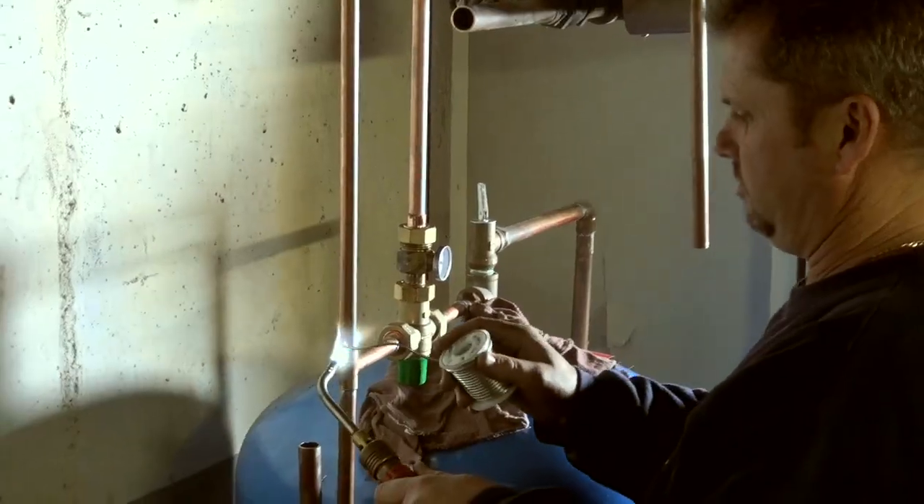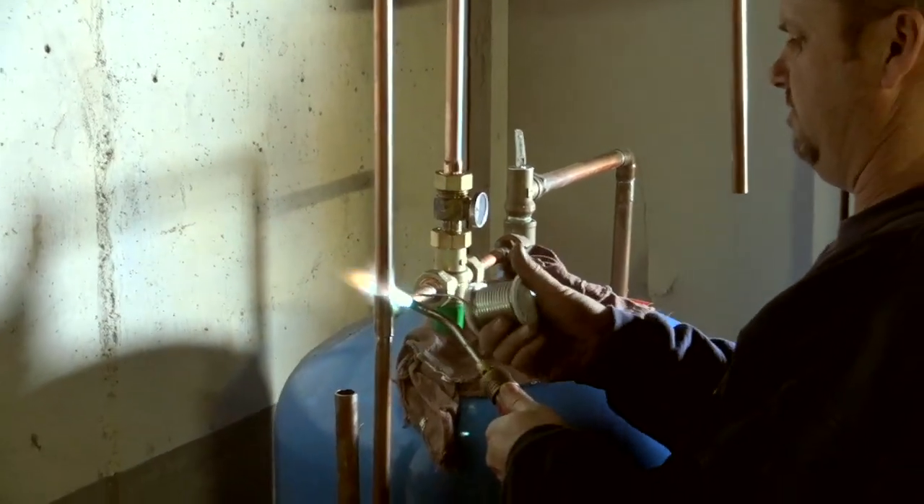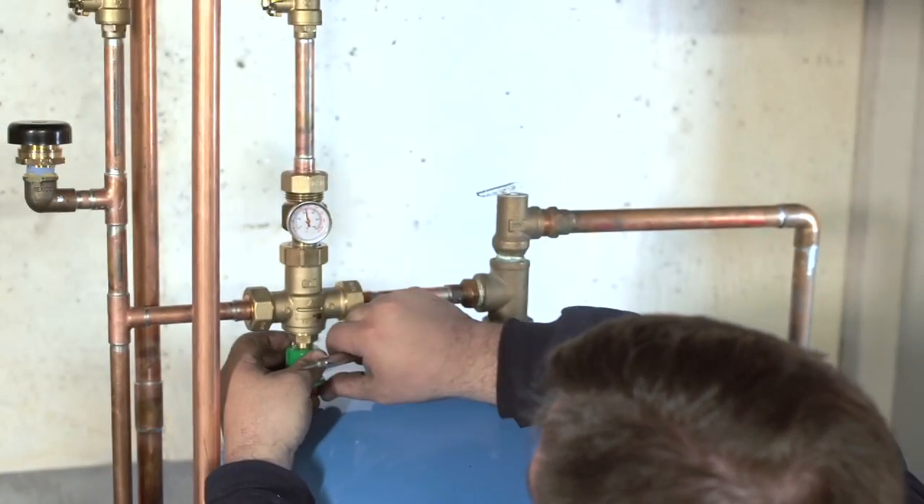Taco's new multi-connection temperature gauges on their 5000 series mix valves allow for a simpler, safer, and more accurate installation. Their tamper resistant cap mitigates temperature changes.